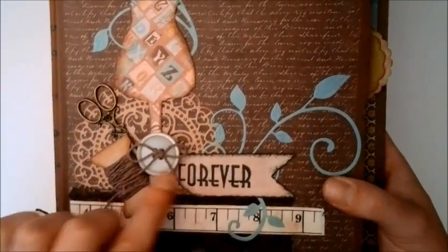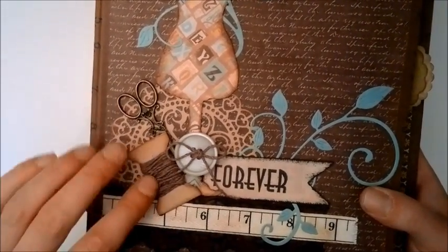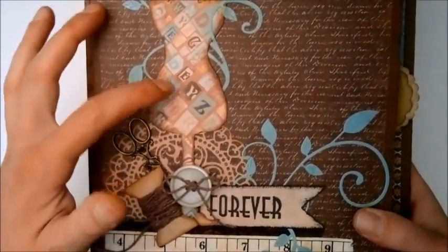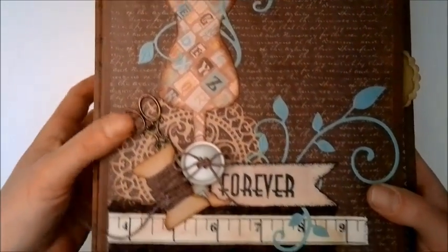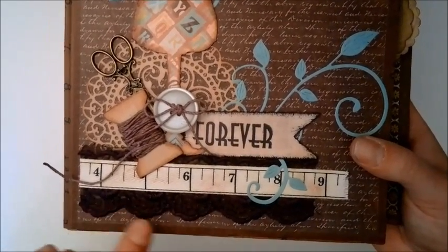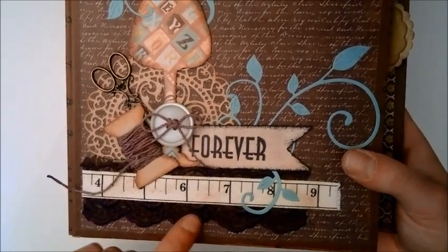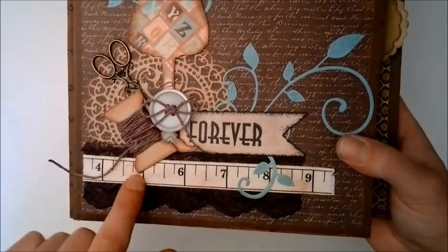This is a Sherry Lynn die — it's really pretty. I just cut this out, stamped 'forever.' This is a button with some twine, and this is also from the same die that cuts this dress form here. Just a metal scissor, some lace that I got from Leonie — thank you so much, Leonie, it was perfect for this. And this is just some ribbon.